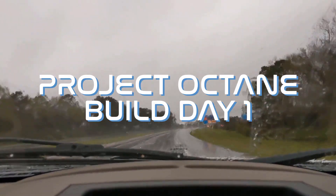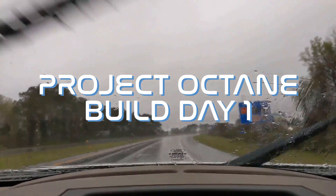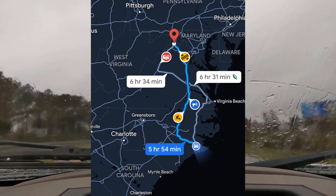Hey everyone, welcome to build day one. We start the day off with some beautiful weather and a short drive up to Northern Virginia to meet up with our friends Tillman and Michael for a fun weekend of welding.